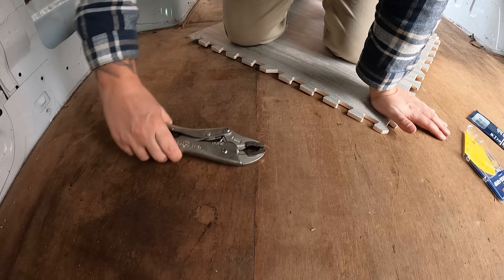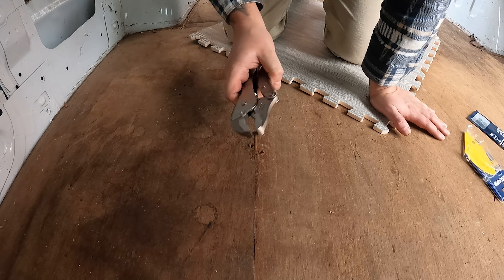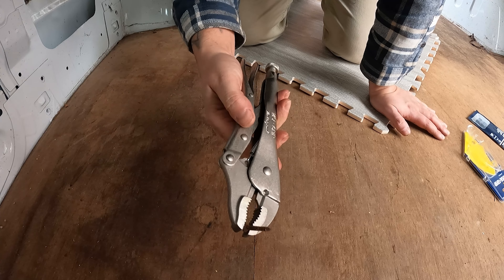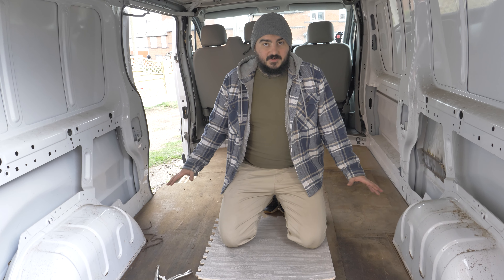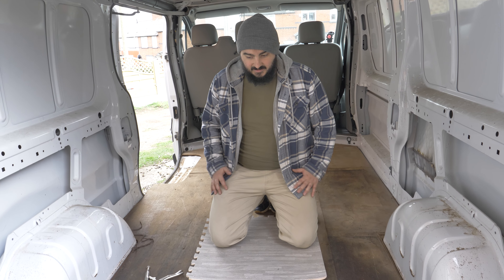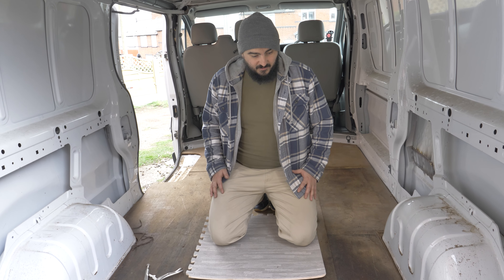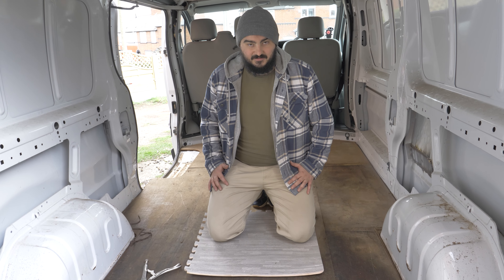That's what we wanted. We have managed to get every screw out of the floor, so now it's time to take this out and actually see what sort of state it is underneath. It's been a builder's van for a very long time — I'm not expecting it to be perfect. Let's have a look anyway.